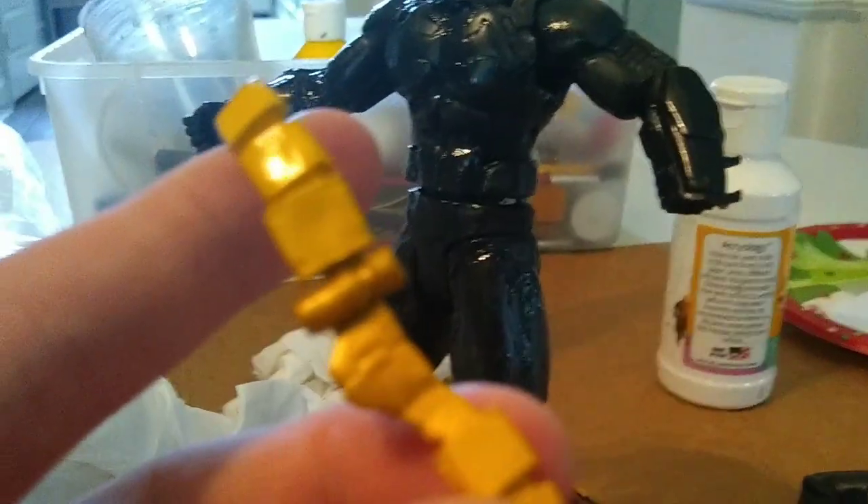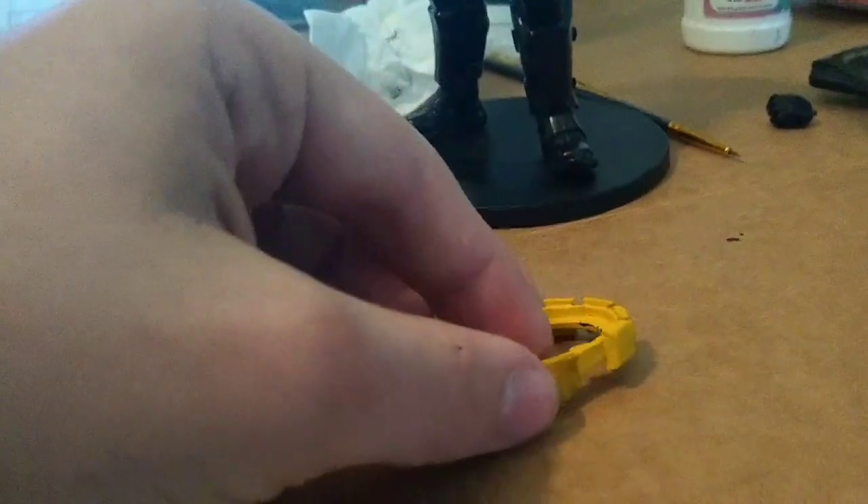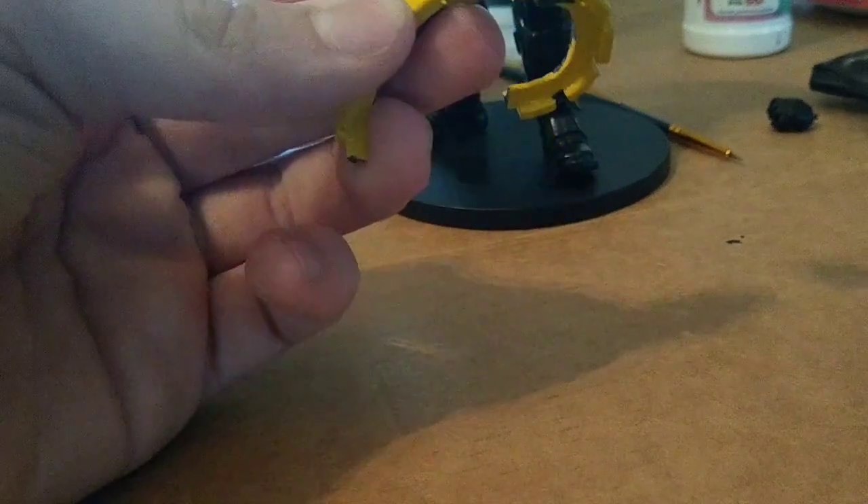So I now finished the entire body and it's on to the belt. This thing was the worst thing to paint — it was so hard to get all the details in there and to hold it in place as well. But I still managed to do it somehow.